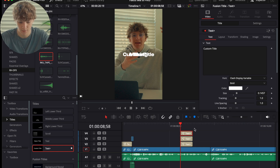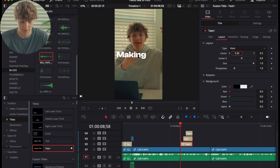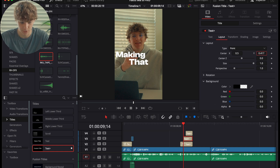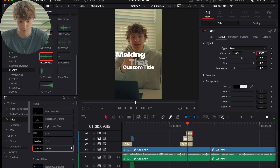For the third text element, we're going to do something a little different and deactivate that for now. Size up the 'making' element and position it to the left. Go to the layout and size the next element up a bit, bringing it down. Then change the color of that element to a beige gray.